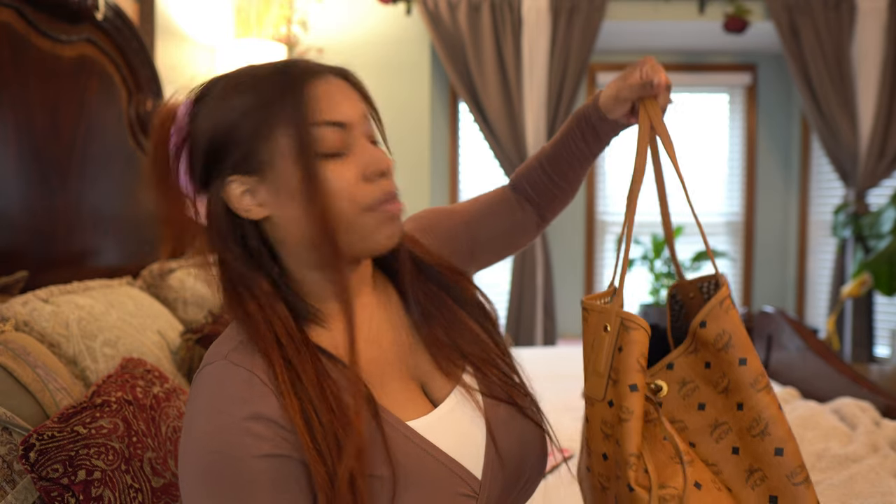I did happen to stumble upon this lady's video where she showed how to put the bag together and showed every angle of the bag and kind of showed how she did it. So I'll link that video down below in case you guys want to go watch it to figure out how to get your bag to go inside, because mine was not working for me.